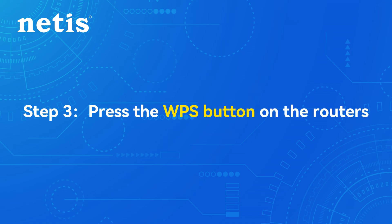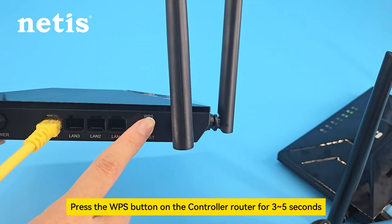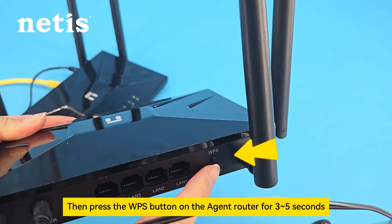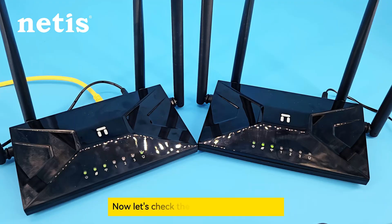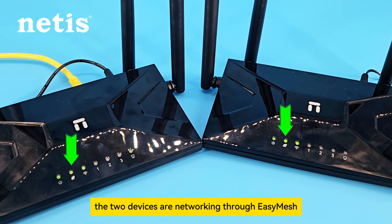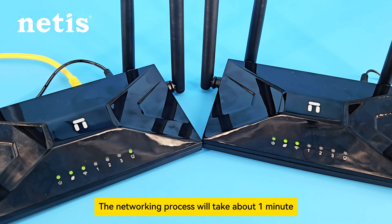Step 3: Press the WPS button on the routers. Press the WPS button on the controller router for 3 to 5 seconds. Now let's check the LED lights in the front. When the internet indicator of the two routers are flashing, the two devices are networking through EaseMesh. The networking process will take about one minute.